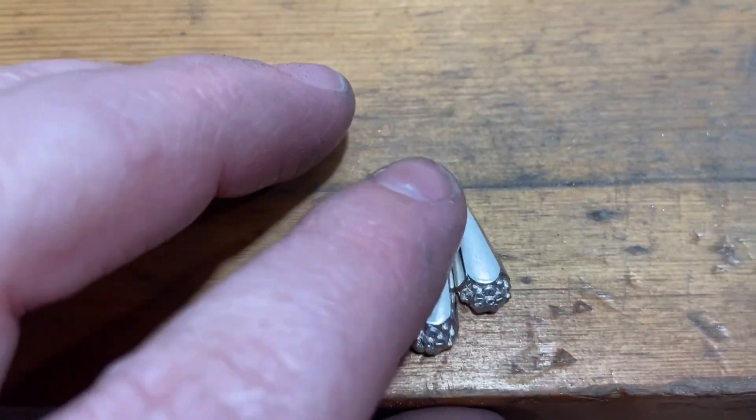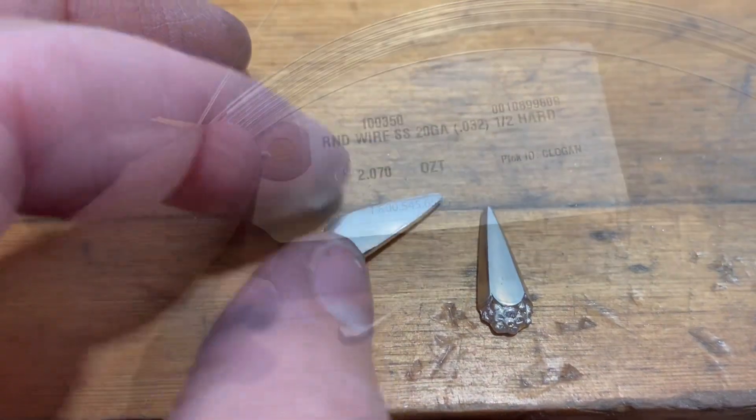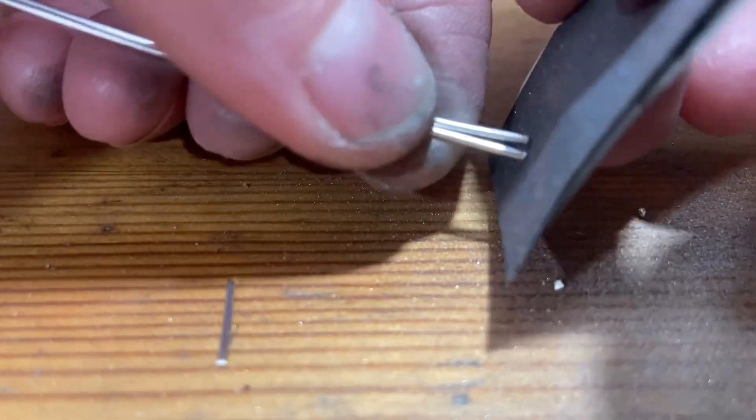In this video I'm going to show you how to make a simple pair of drop earrings with a catch. These are pressings I did with a Potter USA die, and I'm using 20 gauge half-hard sterling silver wire for the ear wires.